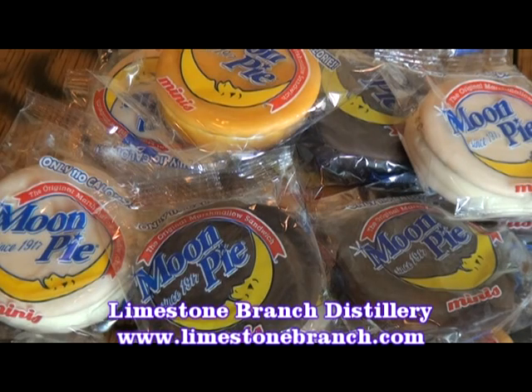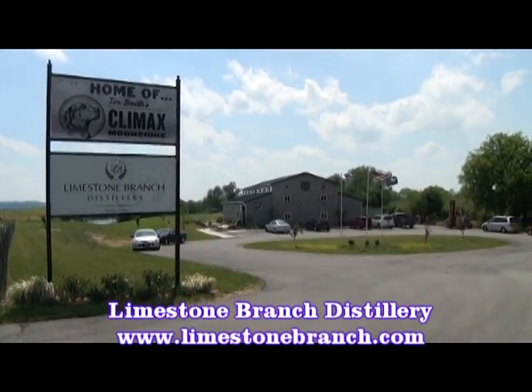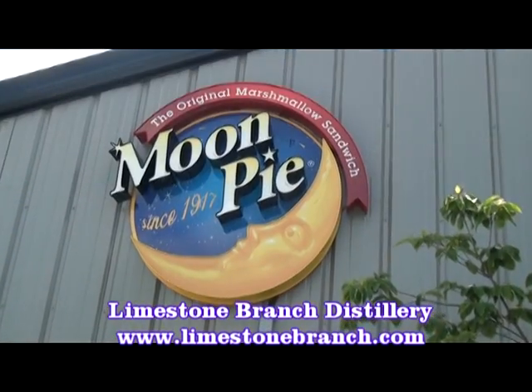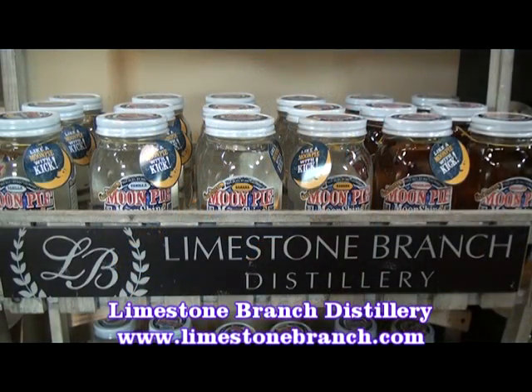Moon Pie, the original marshmallow sandwich, is now available with a kick from Limestone Branch Distillery on the Bypass in Lebanon. Limestone Branch Distillery is offering Moon Pie Moonshine in chocolate, banana, and vanilla.